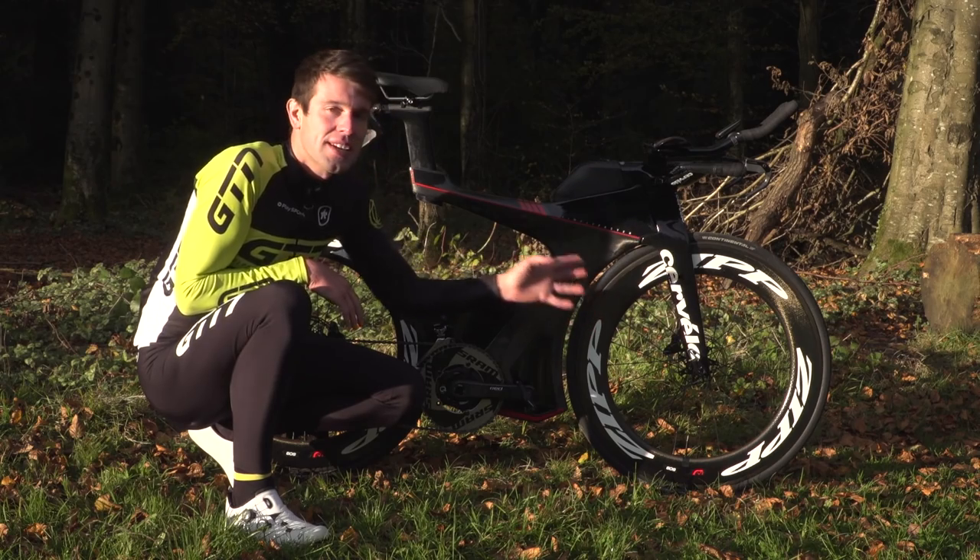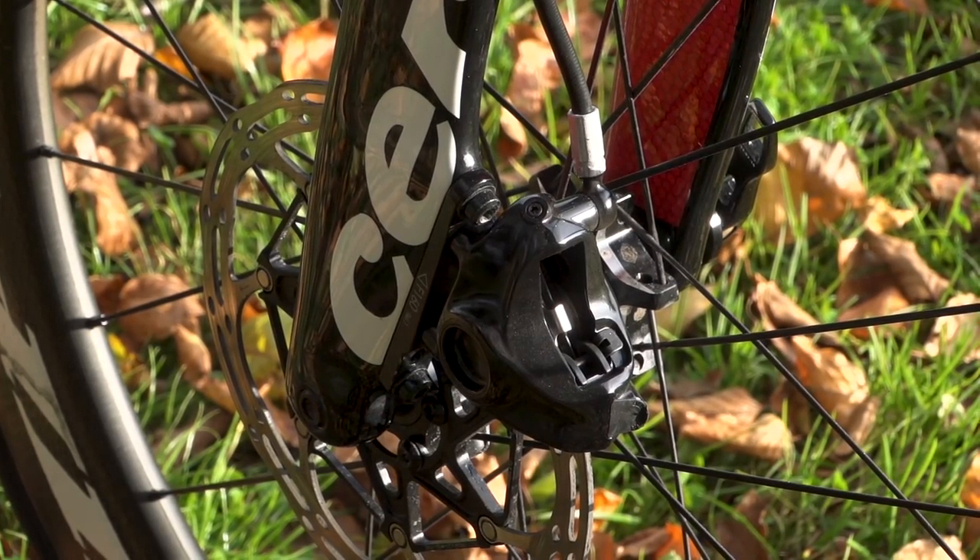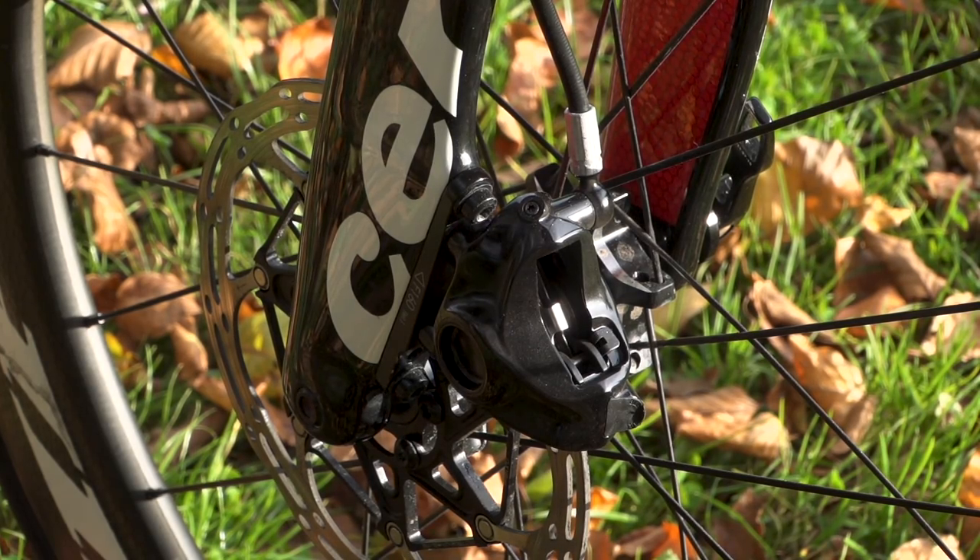Moving down through the brake, the calipers are mounted using a flat mount, and the discs are 160mm for maximum braking.